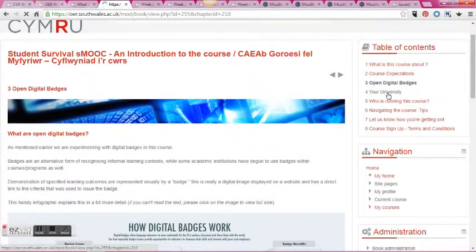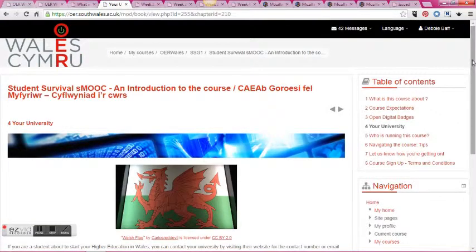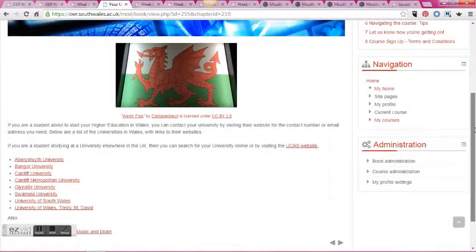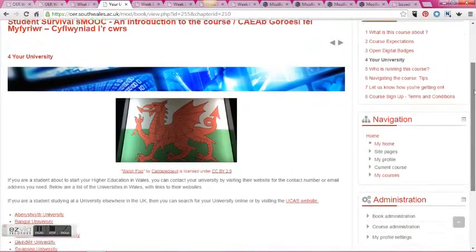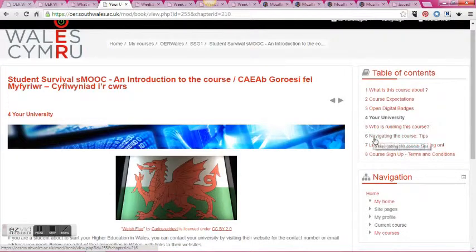We've obviously put in links to each of the universities because it's a Pan Wales project, and in this introductory section we've also got the terms and conditions that students need to complete before they actually start the course.